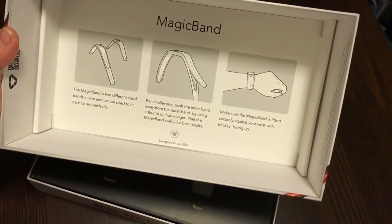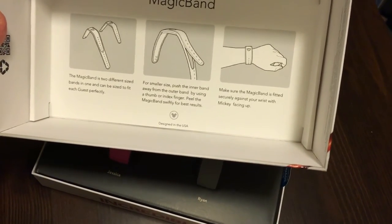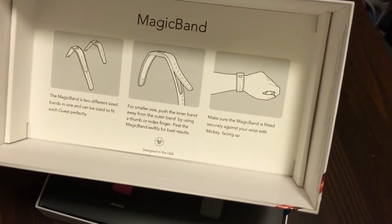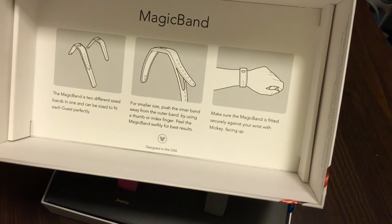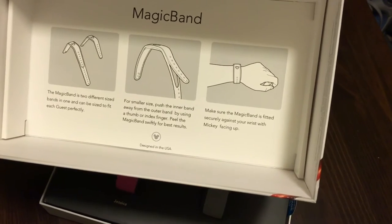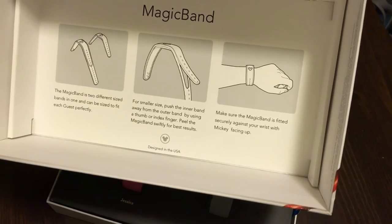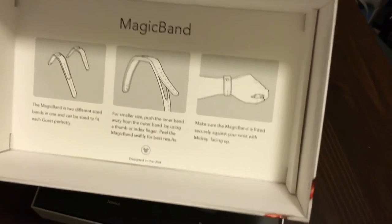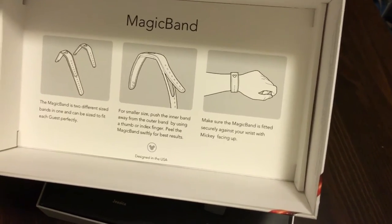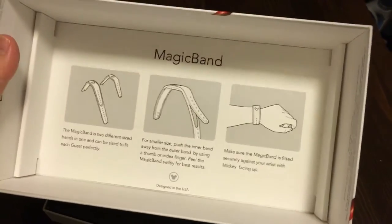In the lid of the box it says 'Magic Band' and explains that the magic band is two different sizes in one — it can be sized to fit each guest perfectly, which is perfect for when you have little ones. For the smaller size, push the inner band away from the outer band using your thumb or index finger and peel the magic band swiftly for best results. Make sure the band is fitted securely against your wrist with Mickey facing up.